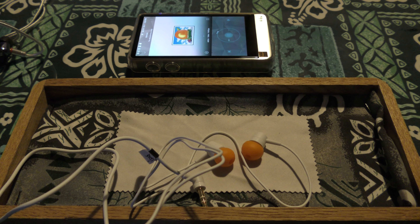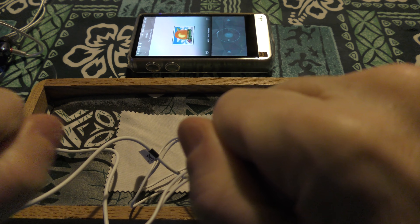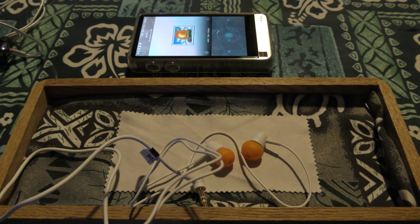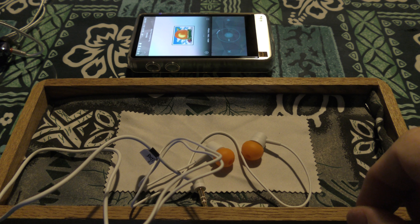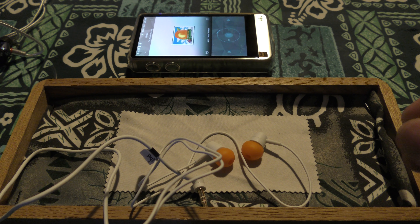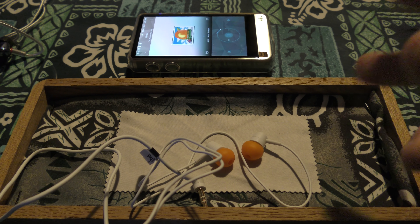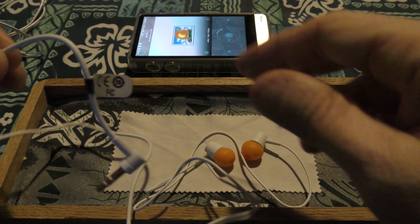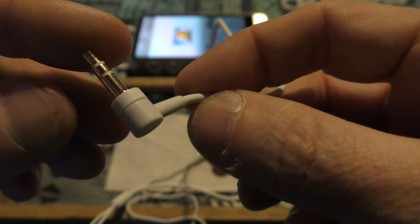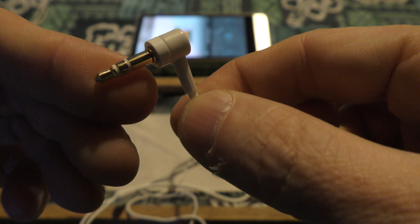Happy new year, let's start 2019 with a little bit of a bang. This is the Sony MH755 — a set that was never available by itself, but was bundled with other items, I believe smartphones, but I don't hold me to that. I don't know the full history of the set. It has a right-angle 3.5mm with two rings.